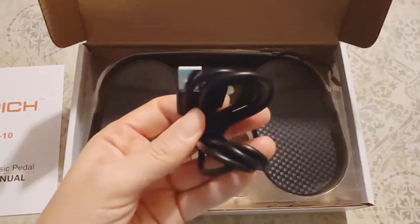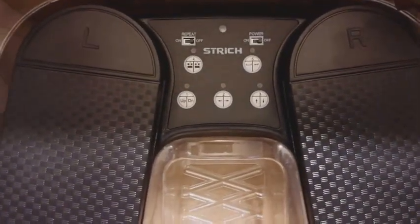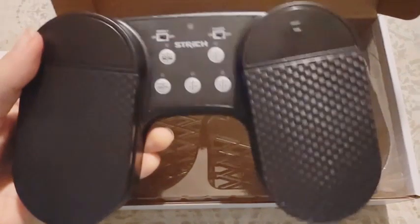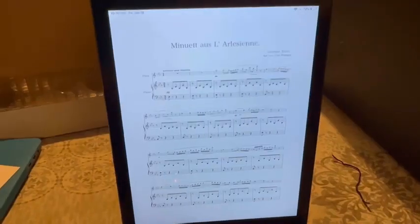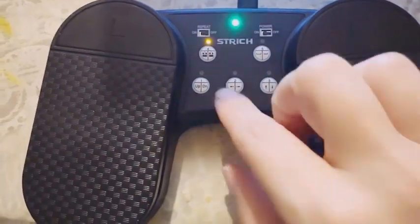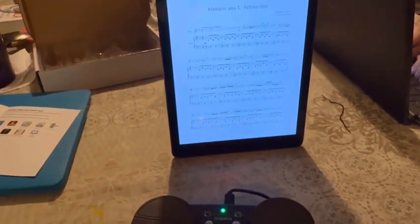Number two: Strich Wireless Page Turner Pedal for iPad — rechargeable music page turner pedal, USB silent foot pedal for tablet, smartphones, iPad Pro, and multimedia. This rechargeable music page turner pedal offers unparalleled convenience and versatility, compatible with tablets, smartphones, iPad Pro, and multimedia devices. Designed with musicians in mind, this USB silent foot pedal allows for hands-free operation, freeing performers from the constraints of traditional page turning methods.